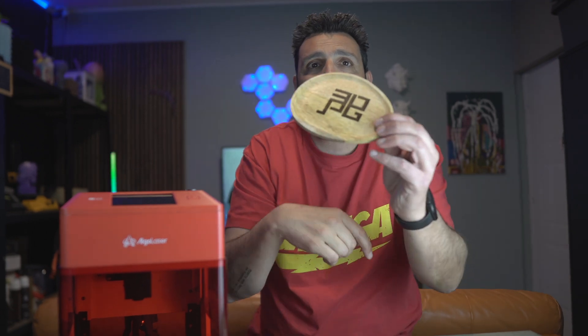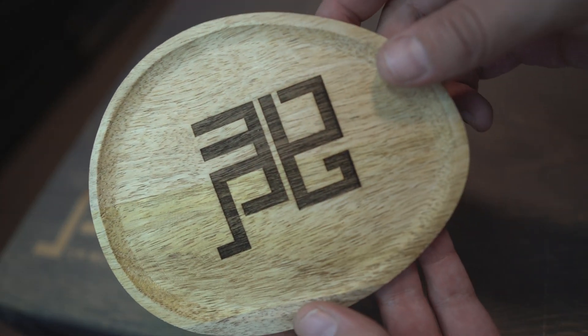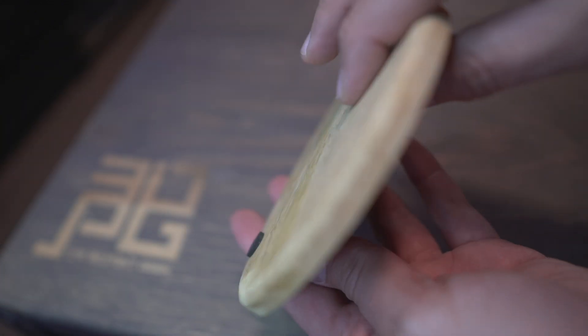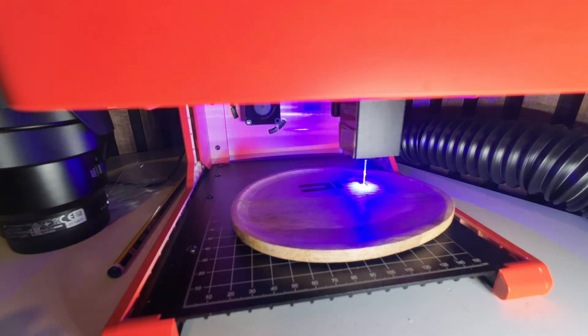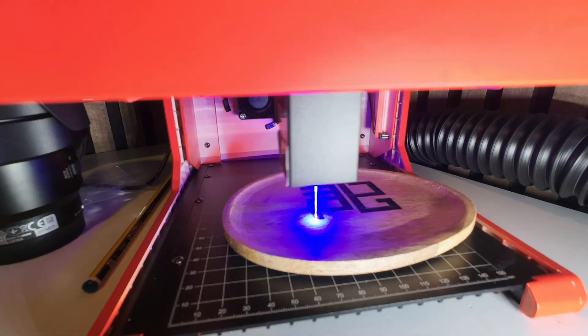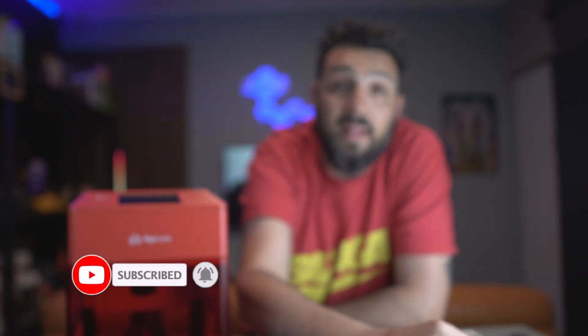Let's get into some engravings that left me speechless. Something I'd like to show you is this key tray — in Italian it's called 'zuota tasca,' the thing where you leave your keys when you enter the house. I found this at the dollar store and decided to put a logo on it. I tried to find the center as best I could, and as you can see it left a beautiful engraving — and that was not even using the entire power of the laser.